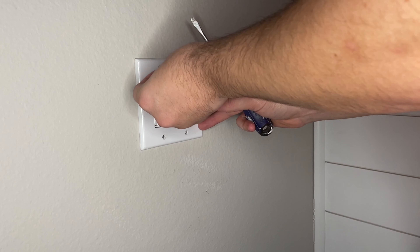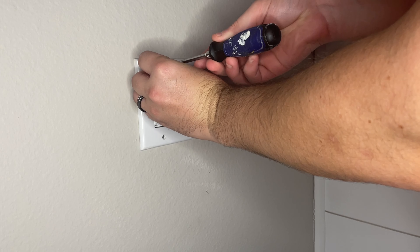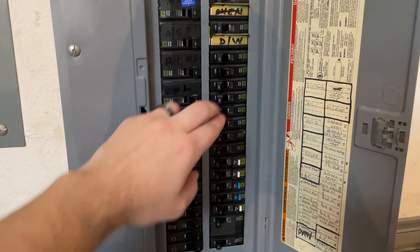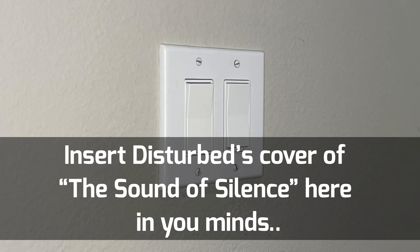After I put the cover plate on — it's very simple to attach, just use screws and tighten them by hand with a flathead screwdriver — I'm going to go out to my garage and flip the breaker. And you can hear: the popping is gone. The sound of silence.